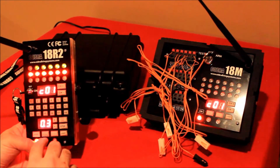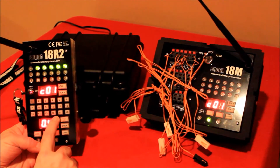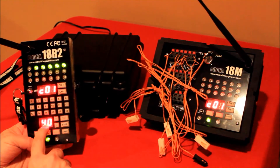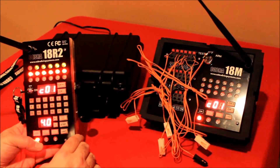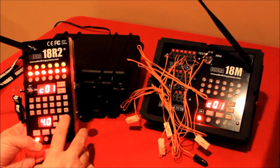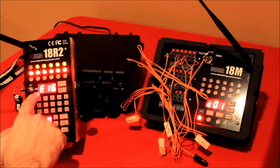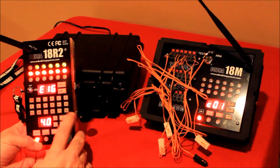I'll put it back in test mode and then increase the time increment — let's set it to 4 seconds for the sake of demonstration. You set that to the value you want, then simply put it into arm mode. The system remembers the firing memory. I'll select auto fire, set the starting cue to Q13 and the ending cue to Q16 — S13, E16 — then push auto fire. This is going to wait 4 seconds between each cue.